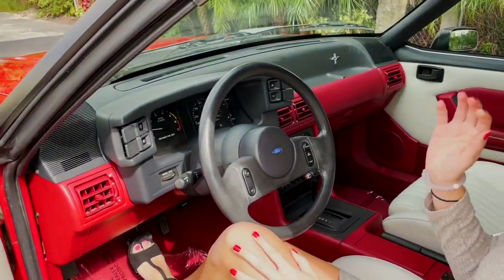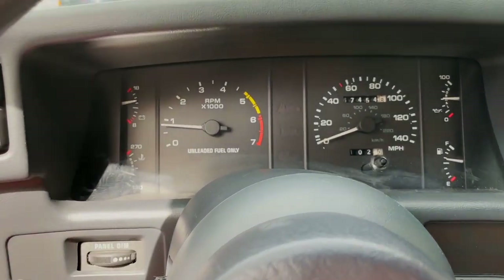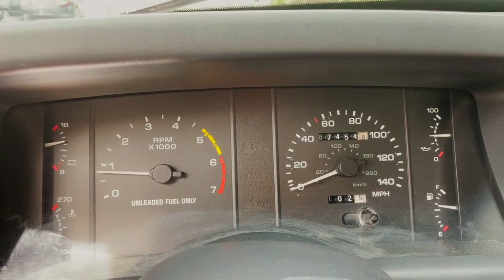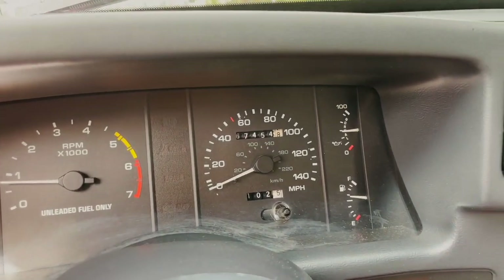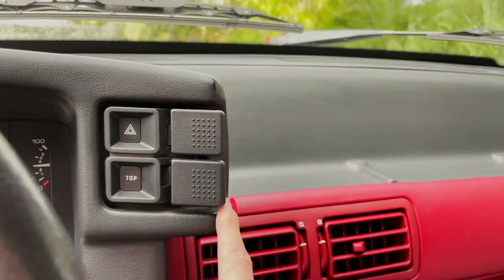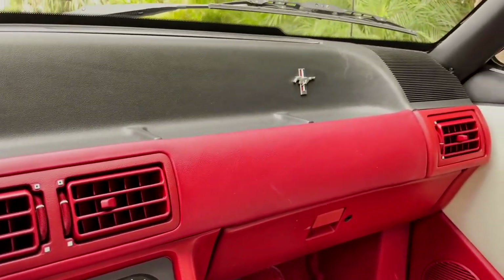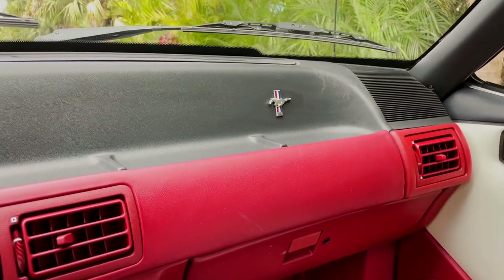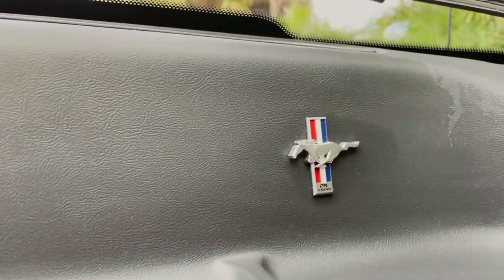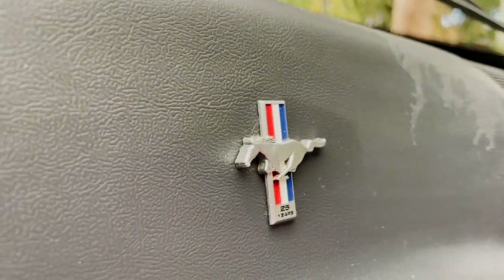In here, a couple more things. I really like this instrument cluster right here. You've got your main gauges — your RPMs and your speedometer — and then everything else is kind of pushed to the side, as it should be since it's not as relevant. Up here you're going to have your top button, which is kind of funny because when I was first trying to put the top down on one of these Mustangs it was really hard to find. And one more feature: since this is the 25th anniversary of the Mustang, you're going to have this little tiny emblem that says '25 years.' It is really cool that they have that in there.